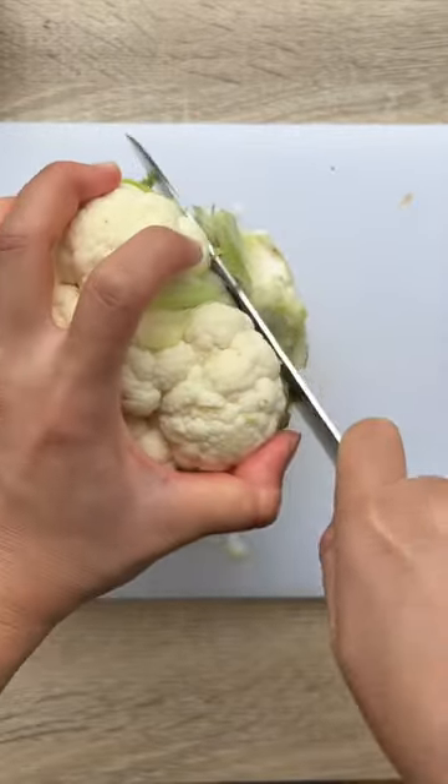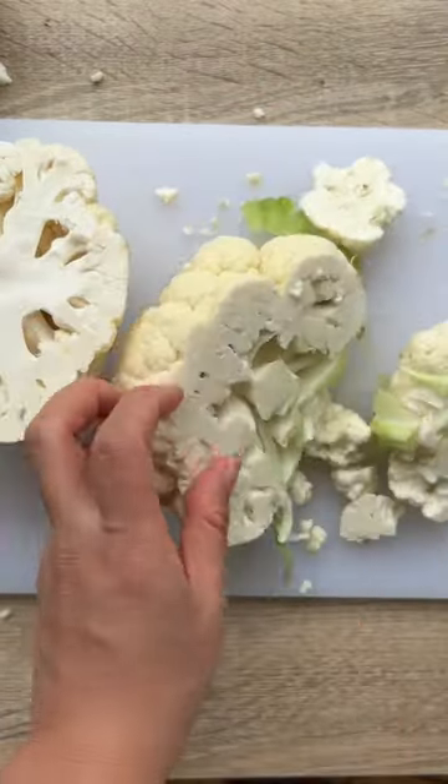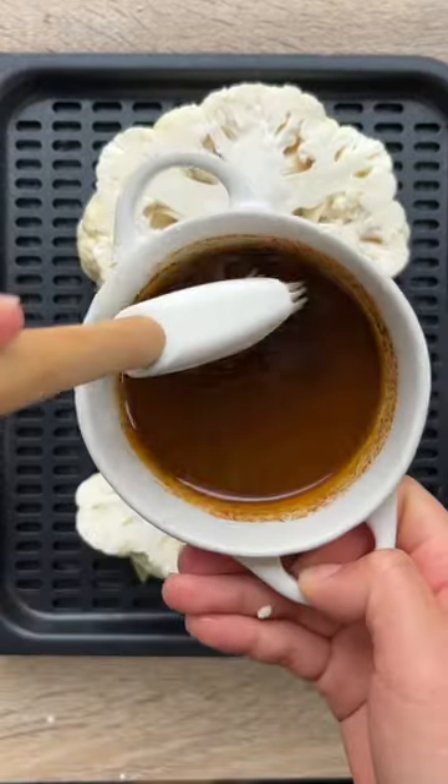Next, we're going to take off the leaves from the cauliflower head and set them aside to use for another meal. Cut it in half down the center and trim off the sides for an even steak.